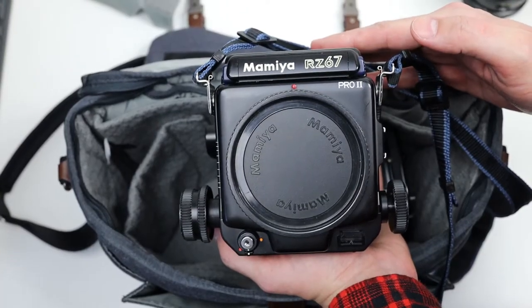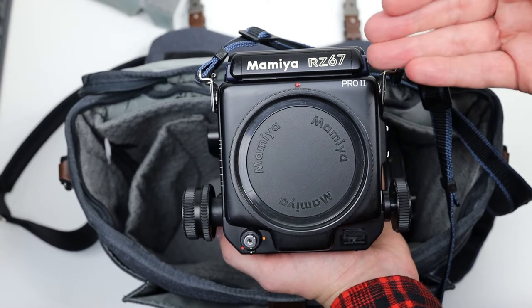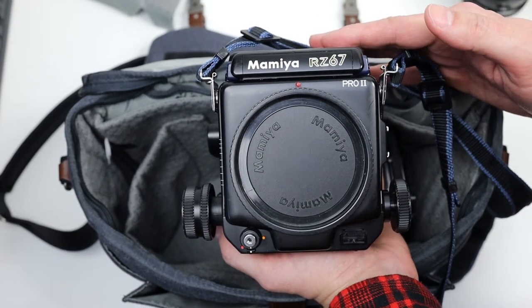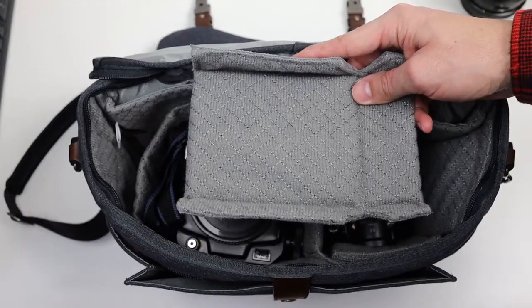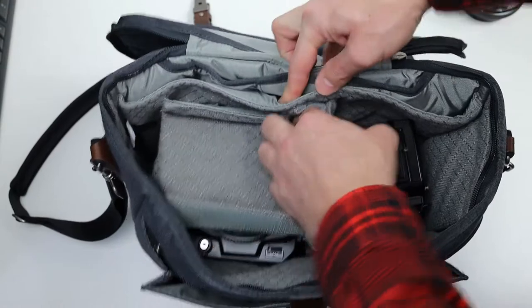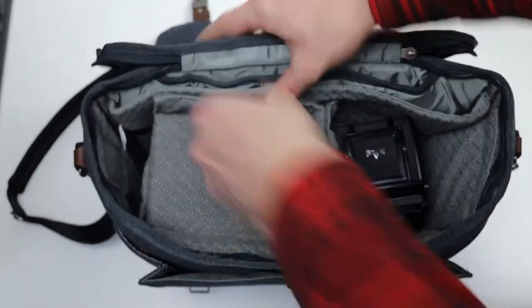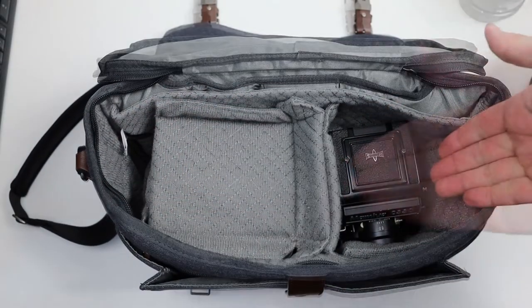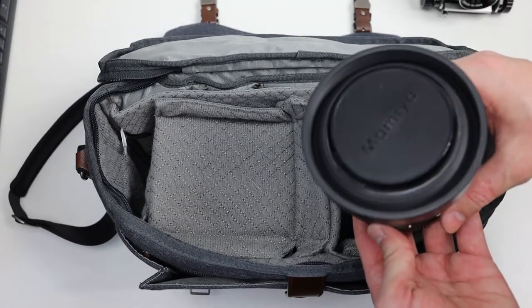Next we have this classic high-end fashion camera, the Mamiya RZ67 Pro 2. Let's see how this fits in the bag — fits like a glove. Let's add some additional padding, which creates a new compartment. Now let's remove the Mamiya C330 and add in the RZ's lens.